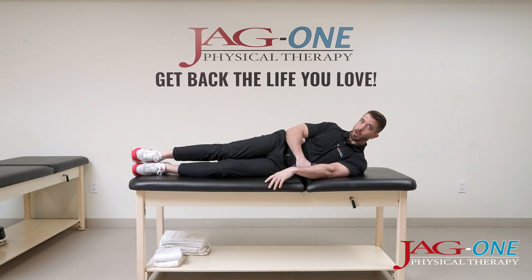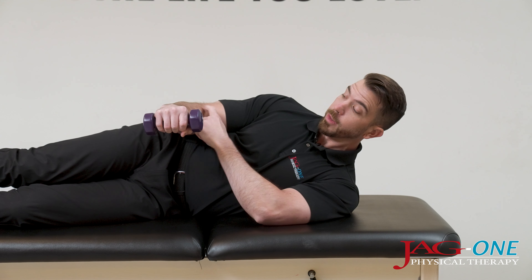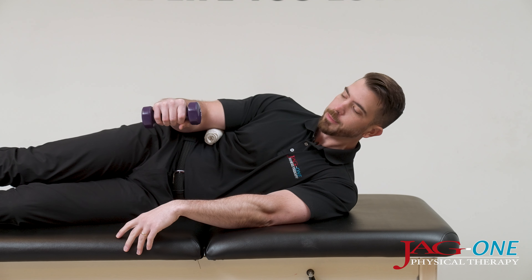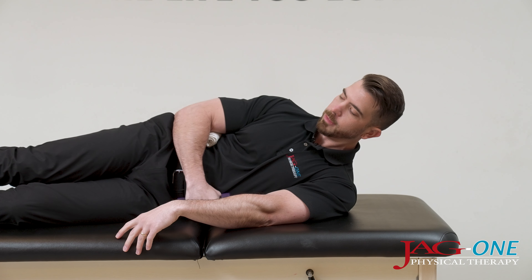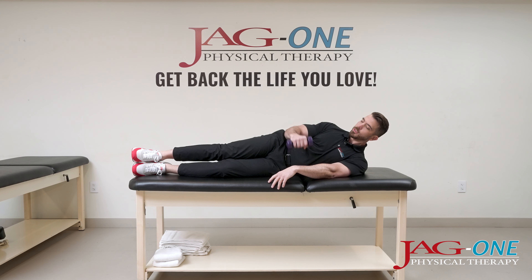Squeezing in on that towel with your elbow, lifting the dumbbell up so that your forearm is nice and straight when it comes up and back down. This exercise is called sideline external rotation and you want to perform 10 repetitions.